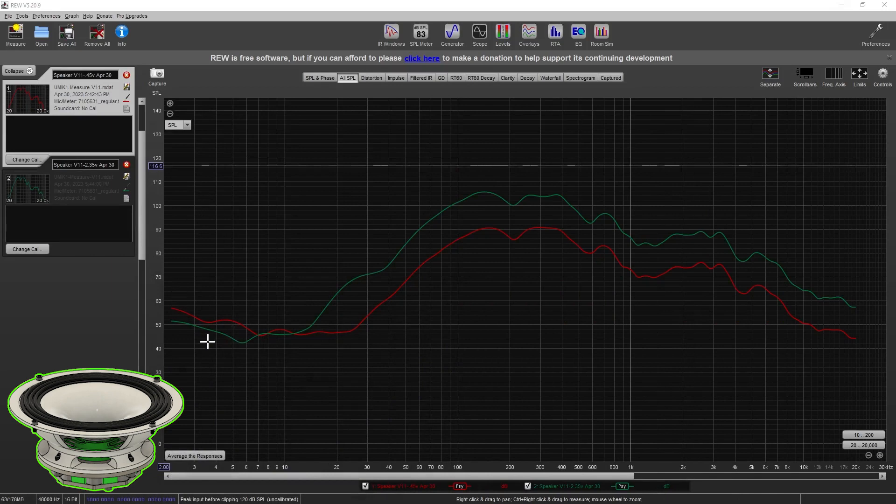Moving on to REW, using the UMIK-1, I did two separate measurements. The red measurement is with a speaker output of 0.45 volts, and the green line is with an output of 2.35 volts. These are standardized voltage outputs I've used throughout all my speaker testing, using the pink noise generator within REW. As my speakers became more efficient, I moved to the 0.45 volt setting, which seems plenty loud — right around 90 decibels at just 0.45 volts.